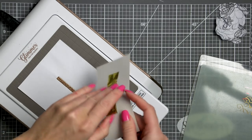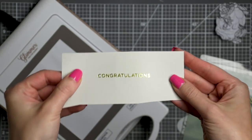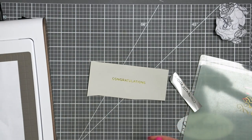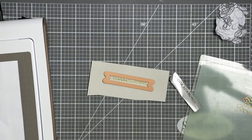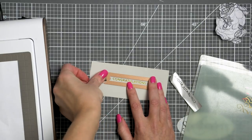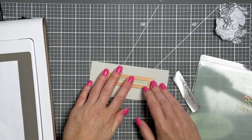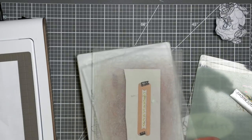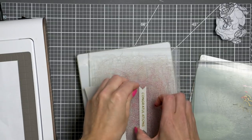Unfortunately this kit is already sold out, so if you haven't subscribed yet you won't be able to until the 1st of March. But Spellbinders has another set done in the same font and same size, just with different sentiments, in the regular Glimmer line that anyone can purchase — you don't have to be a club member. You can grab that one instead; it's a very versatile set you'd reach for over and over again, just in Glimmer Hot Foil plate form.